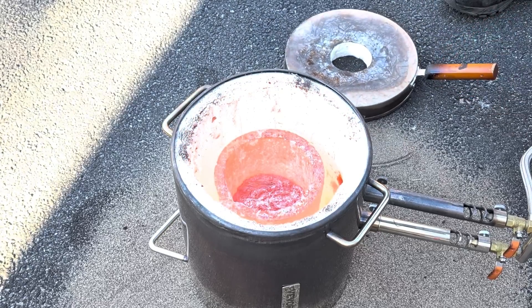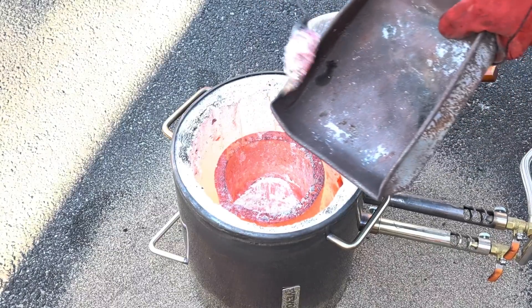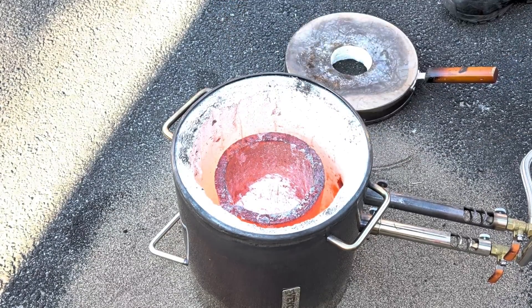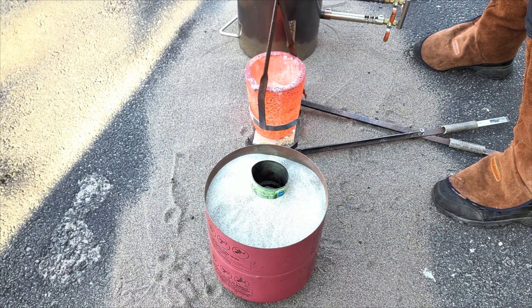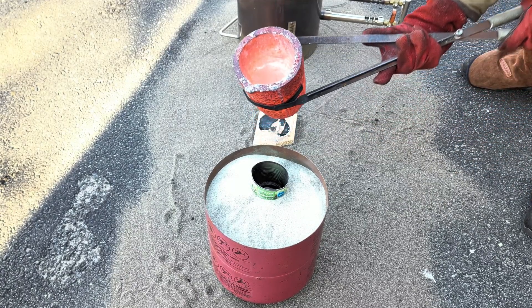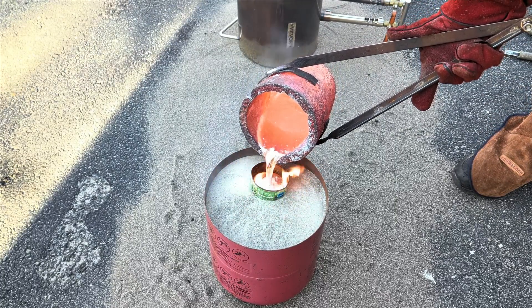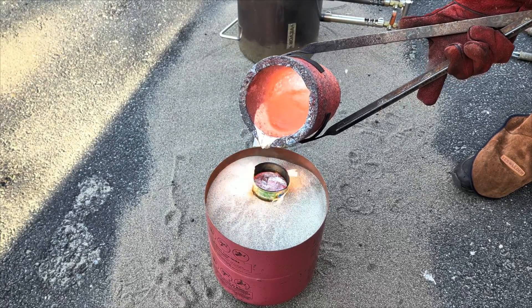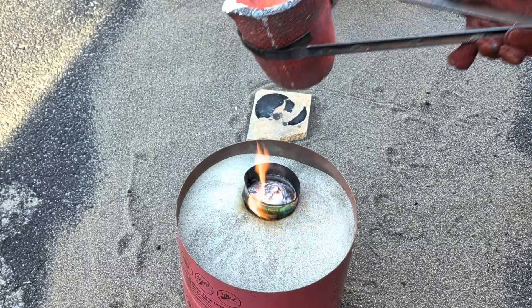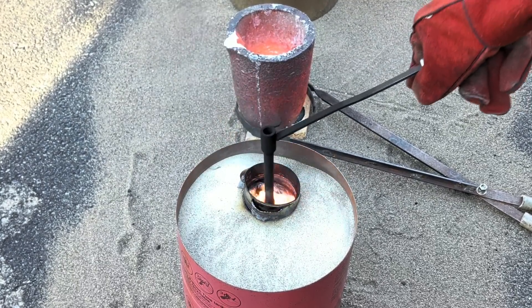Now that I've melted down a bunch more cans, there's a lot of dross that needs to be removed from the top of the molten aluminum in the crucible. During the melt I did try to submerge those aluminum cans into the molten metal, which helps reduce the amount of dross you get. Now that this pour is done, I'm going to load the crucible back into the furnace and make up another mold.